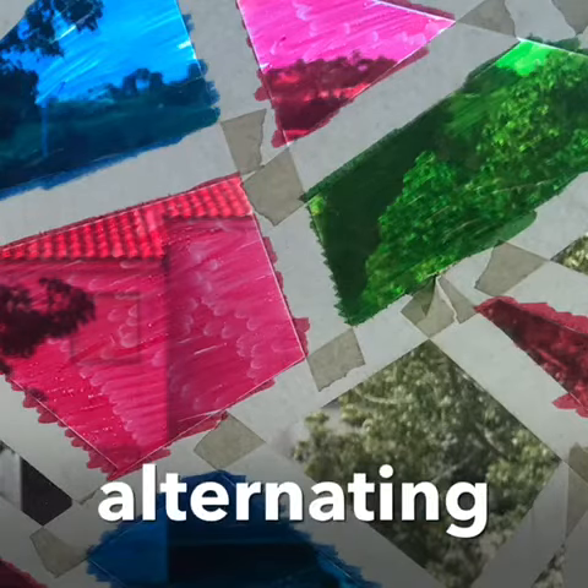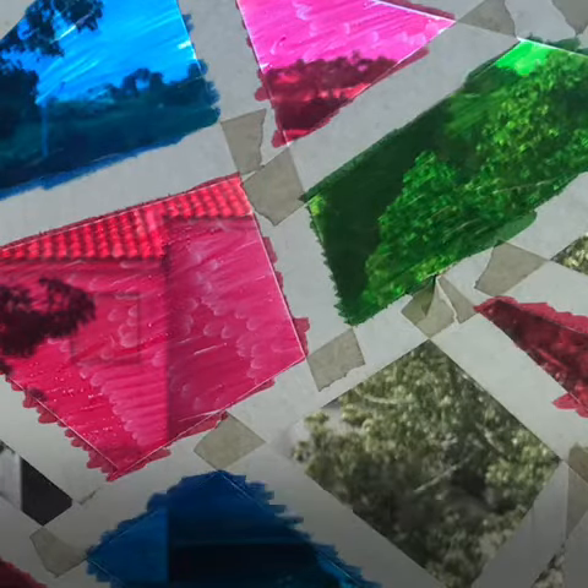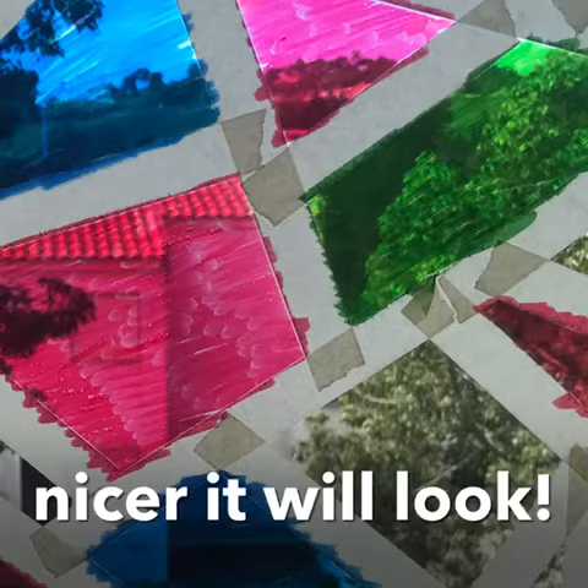Keep alternating the colors. The more you alternate the colors, the nicer it will look.